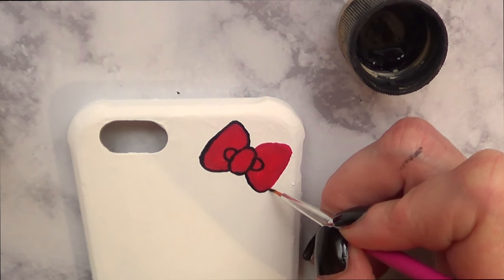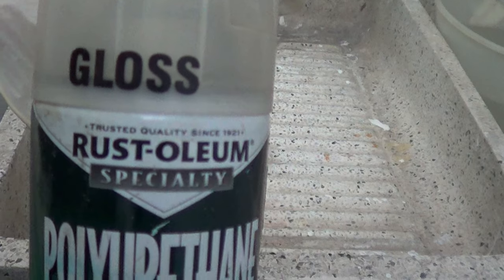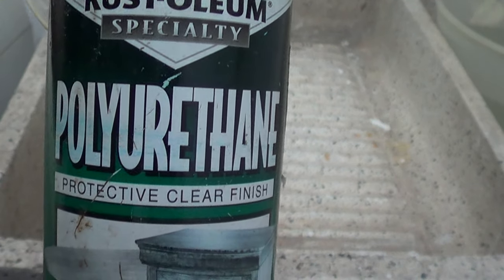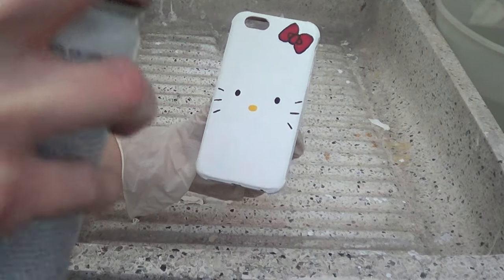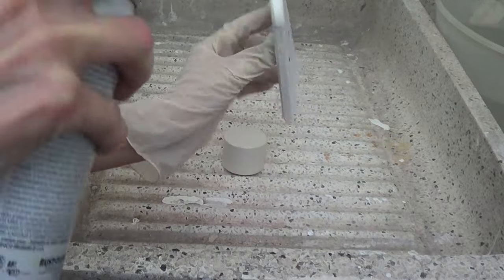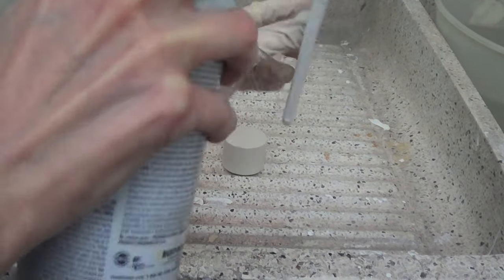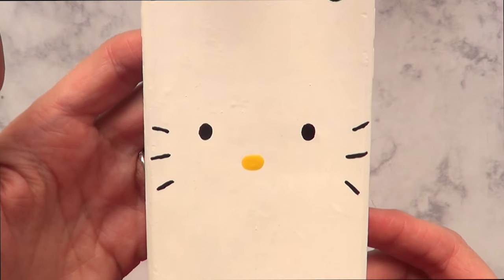Once it's done and dry — and you want to make sure it's dry because if not, especially the red will bleed — I'm going to take my gloss. I bought this one at Home Depot and I use it all the time. I use gloves for this step. It makes the design look a bit better and more professional, and then I let it dry for about 24 hours or until it's not tacky anymore.